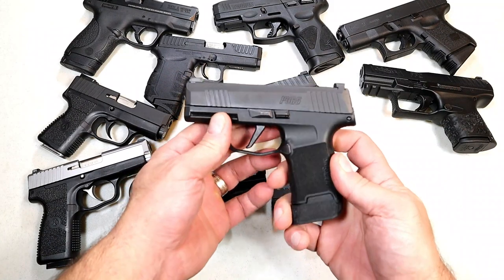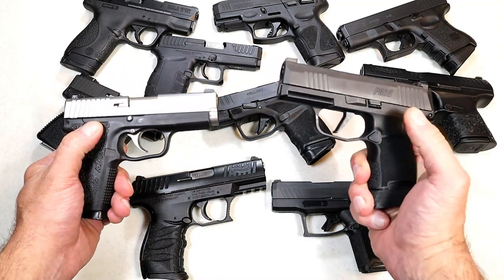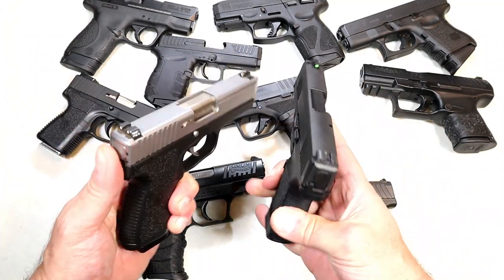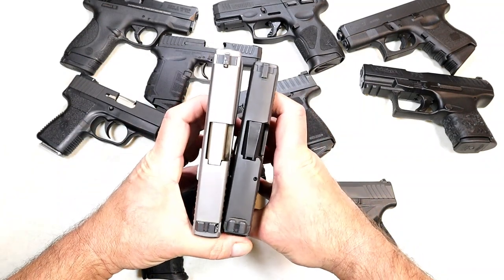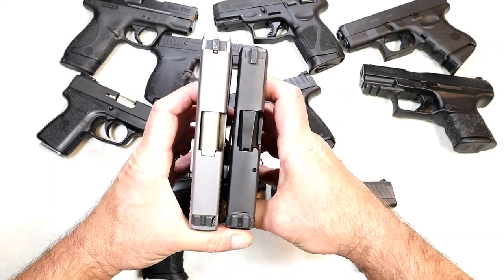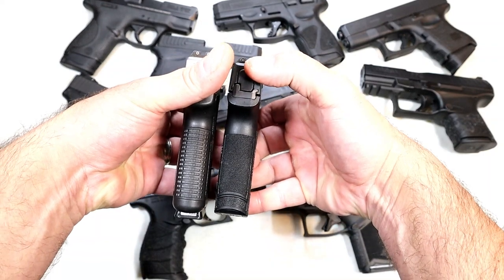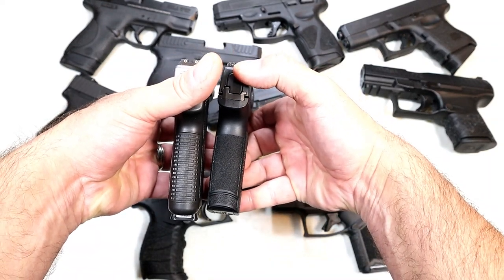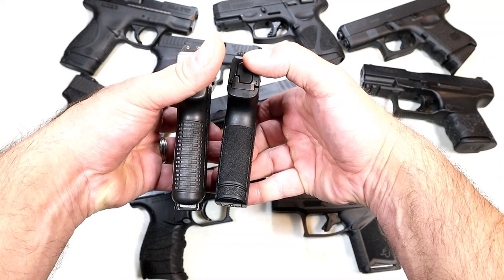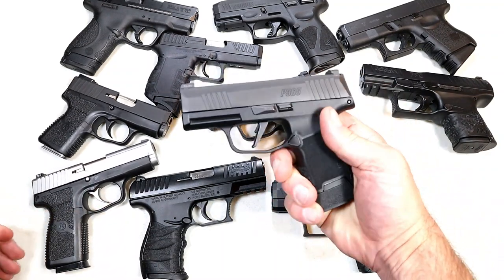Here's a Sig P365 compared to the Kahr P9. The P365 has a three-and-a-half inch barrel with a 12-round capacity on the extended mag; the Kahr P9 has a 3.1-inch barrel with seven-round capacity. The slide length is a little longer on the Kahr, but the slide width looks very similar. The grip is wider on the P365. For those wanting a very slender IWB carry, the Kahr makes a nice CCW gun — but the P365 offers 12 rounds versus seven.